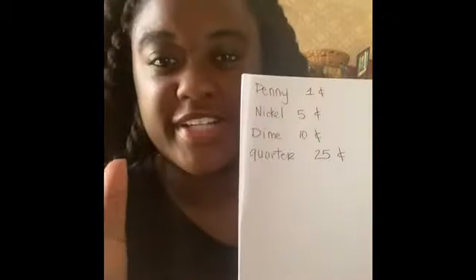Feel free to take a screenshot if you're on your phone, and keep those values nearby because we're gonna need them later on. Now that we've done that, we're gonna talk about the weight of each coin. They each have a different weight because they're different sizes — size and weight make a difference. We'll start with the biggest one, the quarter, which has a weight of 5.26 grams.